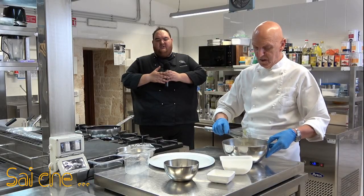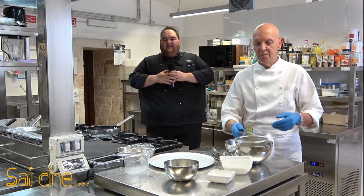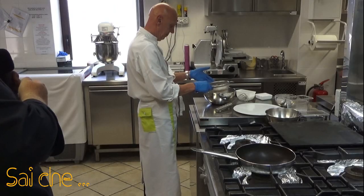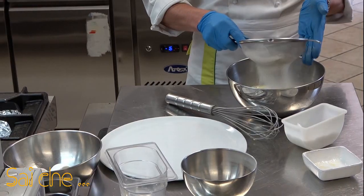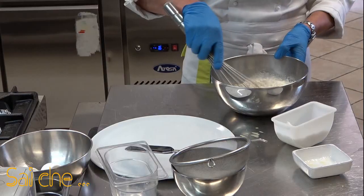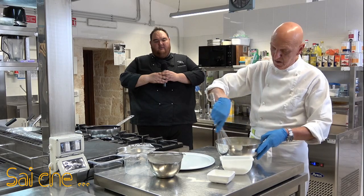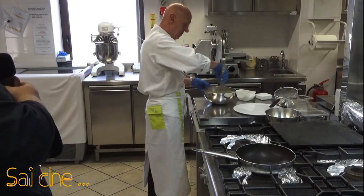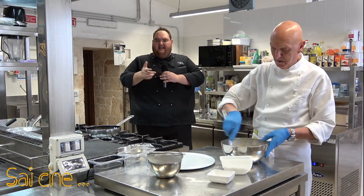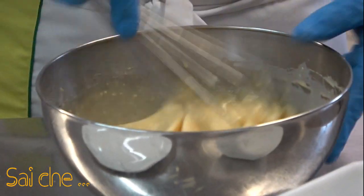La cosa importante di questa ricetta è l'aggiunta delle sostanze polverose, che in questo caso è la farina 00. Prendiamo sempre un setaccio e pian piano andiamo a setacciare, in modo tale da togliere eventuali impurità e grumi dalla nostra farina. Una volta fatto questo passaggio semplicissimo, portiamo il nostro impasto a incorporare tutti gli ingredienti. Se non avete la frusta e volete fare in modo più rapido, potete usare un classico sbattitore elettrico, ma come vedete con la frusta non ci vuole niente.